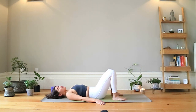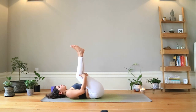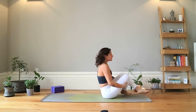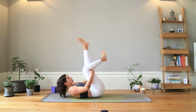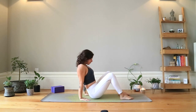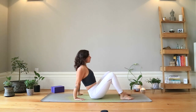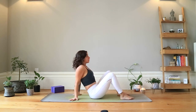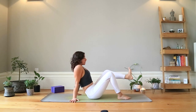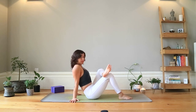From here we're going to come up into some seated poses. Take hold of the tops of the knees and start to rock yourself up two or three times using a little bit of momentum. Bringing yourself upright, take your feet out in front of you about hip distance apart, hands behind — fingertips facing forwards, to the side, or behind, whatever feels more comfortable. We're coming into a seated figure-four position.